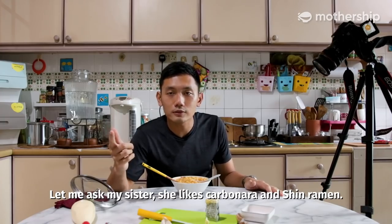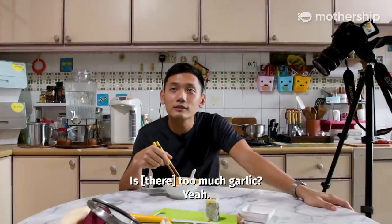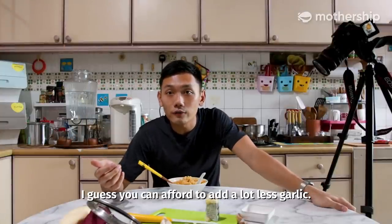Let me ask my sister — she likes carbonara and shin. Nice. Salty. Is it too much garlic? Yeah. So I guess you can afford to add a lot less garlic.